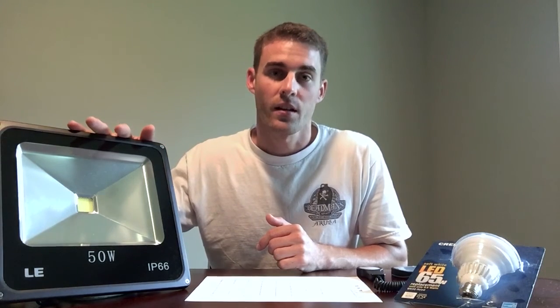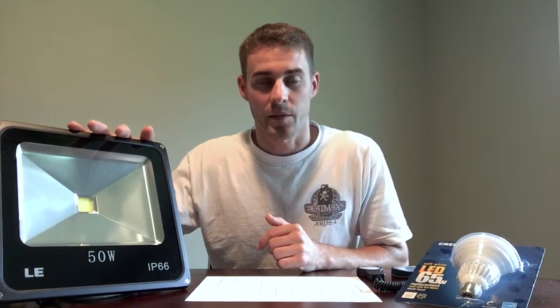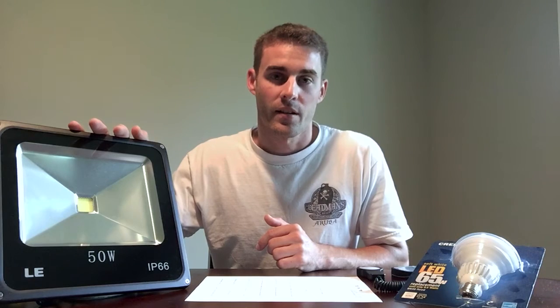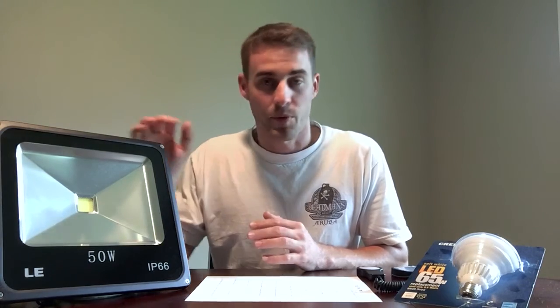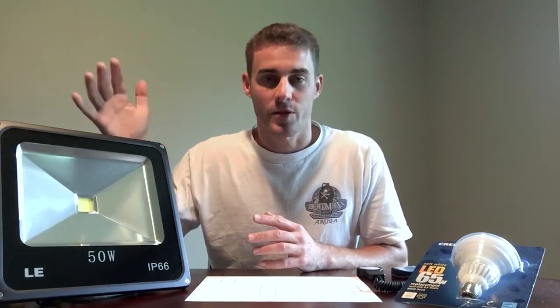As you saw in the last two videos, I used this LE — Lightning Ever is the brand name. It's a 50-watt, 3000K LED, and it's pulling 50 watts from the wall. The other light, which looks identical to this, is the red/blue LED — also rated at 50 watts, but it's only pulling 38 watts from the wall.